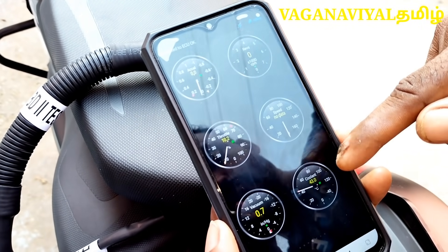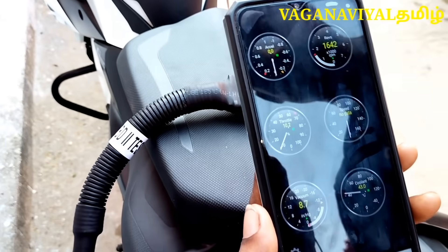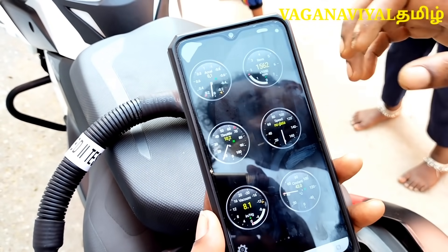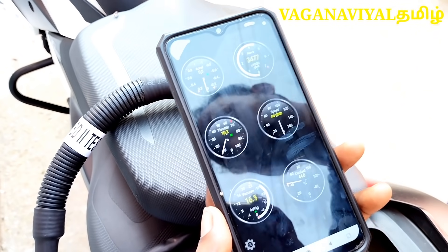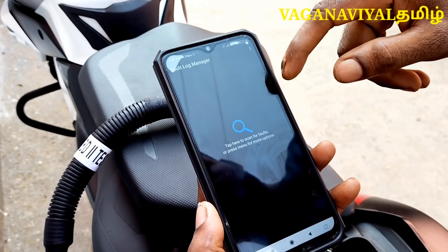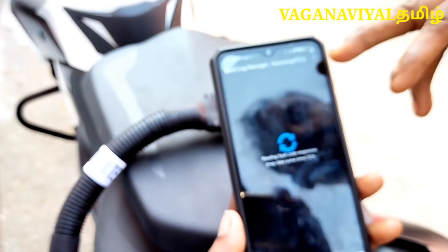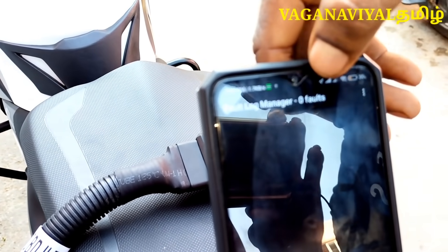We can also check the coolant temperature and all weather data. We can start the bike. If we start the bike, we will see the idling RPM reading begin. We will start reading with a new video on the mobile. Now we have an error code — we will check it. If we start the bike, we can scan it and create a 100% check. What is the problem? Fault Log Manager shows zero fault.